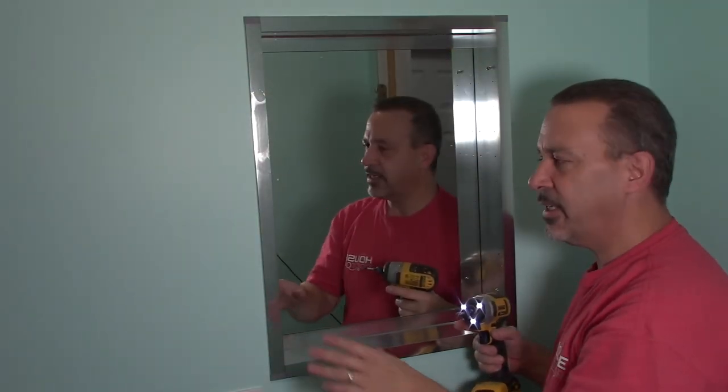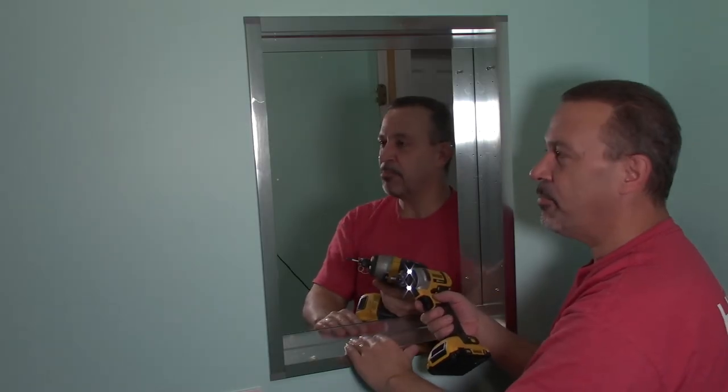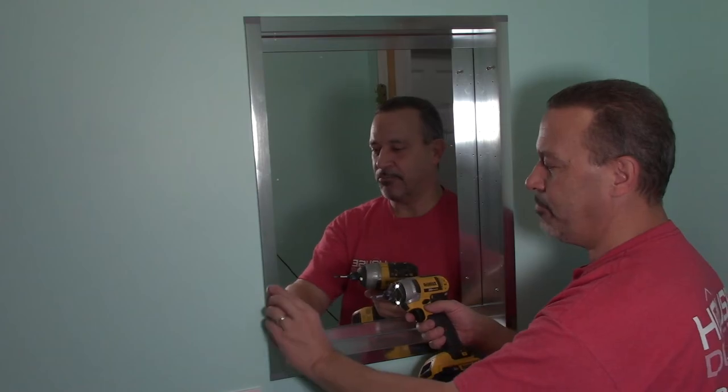It's also a good idea to get all your screws started before you tighten any of them up. And when you're tightening them up, remember you're just holding the door — that's it. So don't get crazy and tighten them up too much and bend the cabinet.